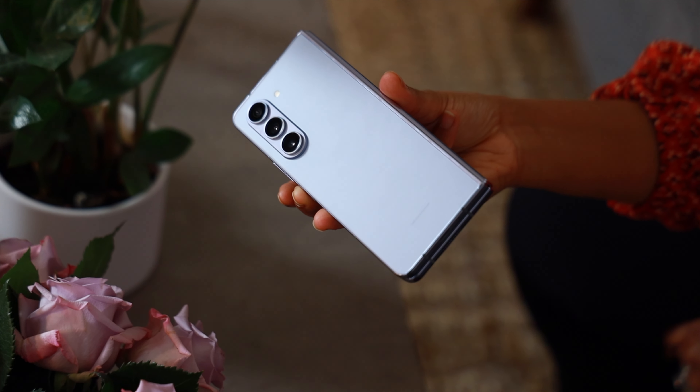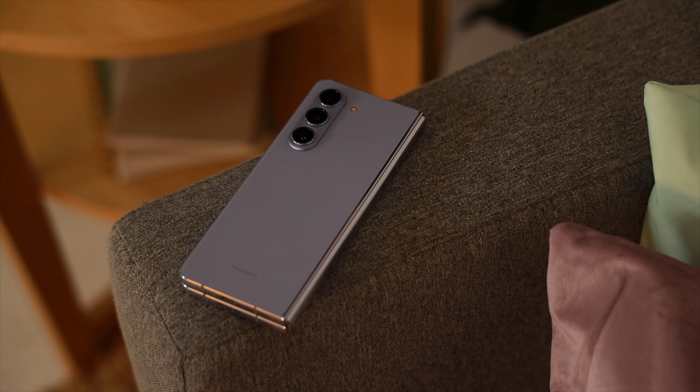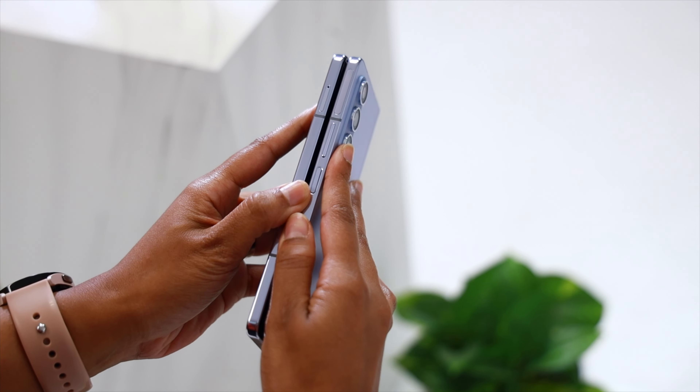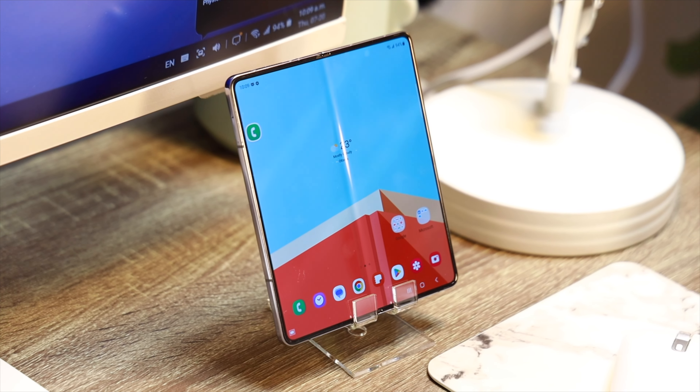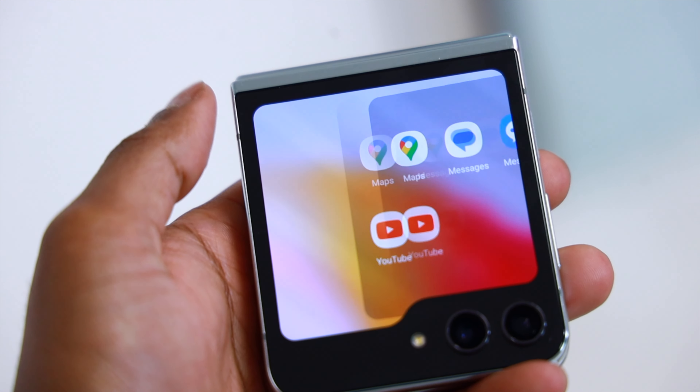The Z Fold 5 may look very similar to the Z Fold 4 in terms of design, but it's when you hold and use the phone that you realize all the work that went into it. These may be marginal changes, but they were necessary to perfect the Samsung foldable design. The Fold 5 is now lighter, slightly more compact, improved in performance, has a sturdier hinge, is more durable, and the crease is less pronounced — all changes we were asking for, and Samsung delivered. If you're upgrading from the Z Fold 3, this is a very significant upgrade and you will not be disappointed. Storage-wise, the Fold 5 starts at 256GB and goes up to 1TB. You can pre-order right now and I'll leave links in the description. Make sure you also check out my Z Flip 5 first impressions video. Thank you so much for watching, and don't forget to flex with your foldable tech.